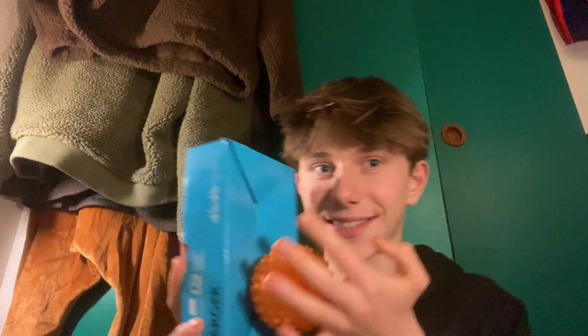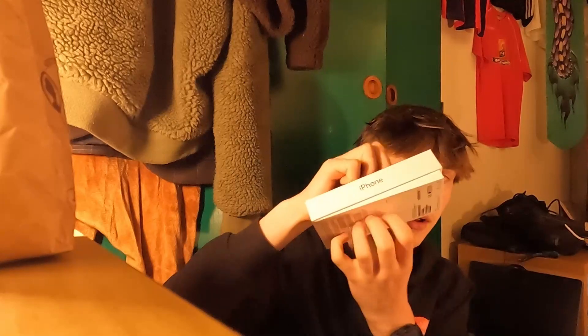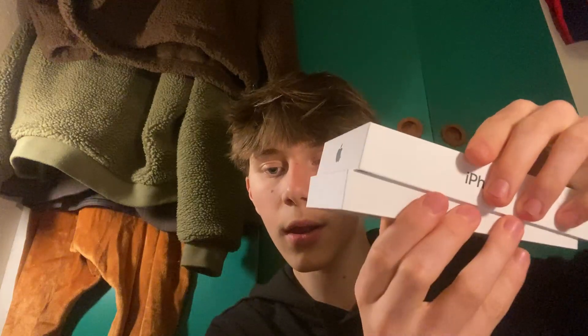The next sound is going to be an iPhone box. This is probably one of the better sounds in real life.